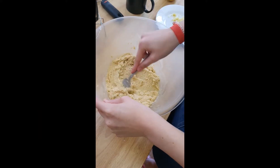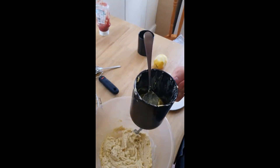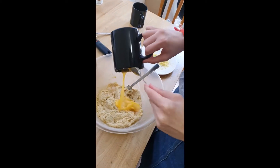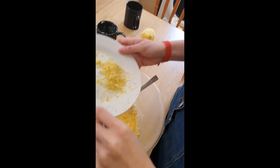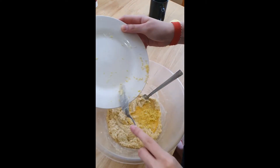We've beaten our butter and sugar together. The next step is to add an egg — I personally always beat my eggs before I add them. There's the egg. And we just need to add the zest of a lemon, which I'm very excited about because I love things with lemon zest.